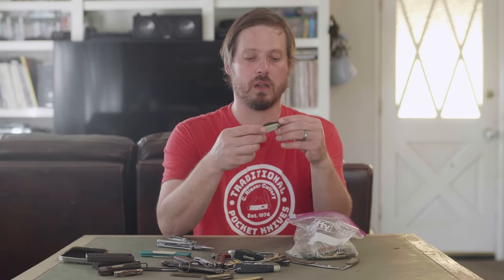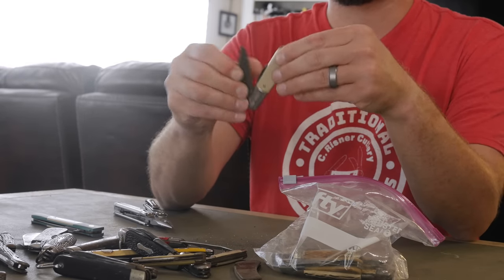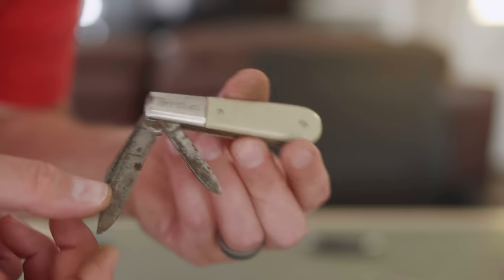We got a Barlow — we know it's a Barlow because it says 'Barlow' on it. I did a video about Barlows recently, and this is every bit as wonderful as that one was. The 'heirloom poop knife' — this is an heirloom poop knife too.